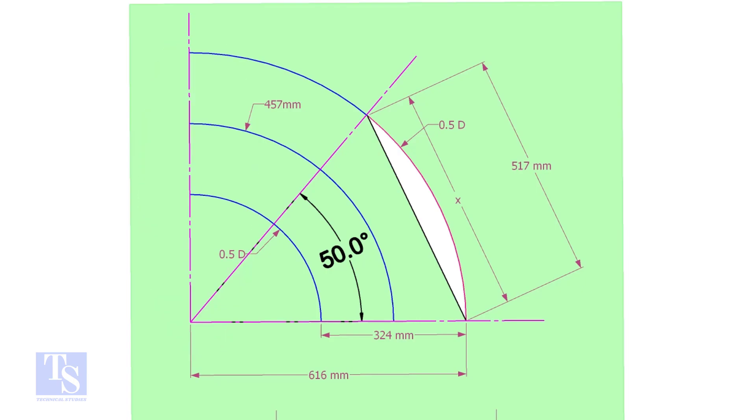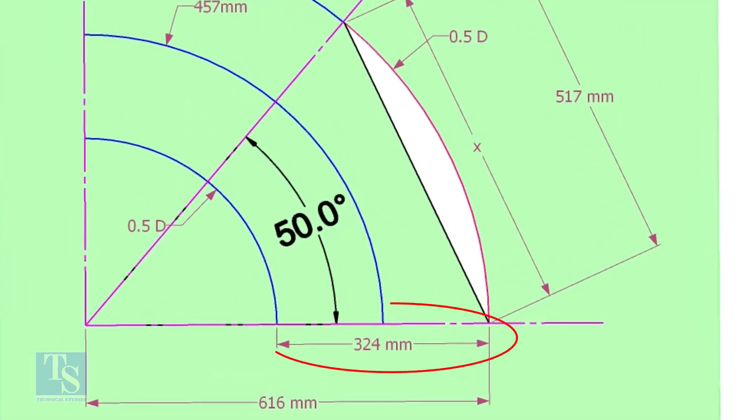The center of a 12-inch long radius elbow is 457mm. Draw an arc of that length with this dimension. Draw another two arcs on both sides of this arc, adding and subtracting half the OD of the elbow.